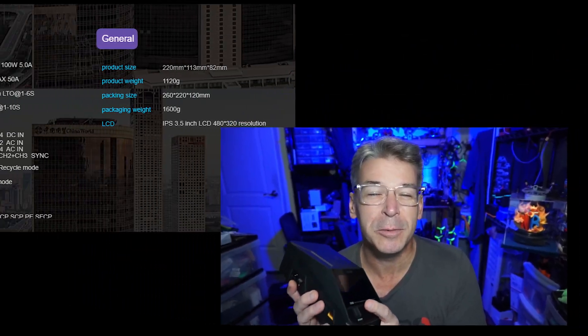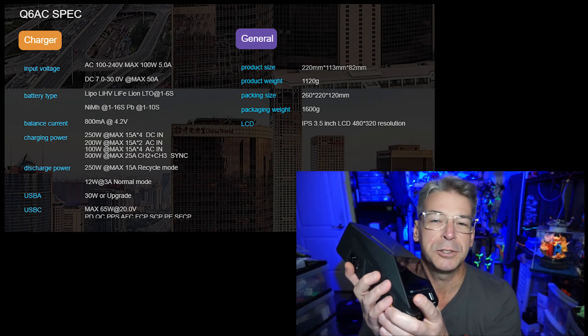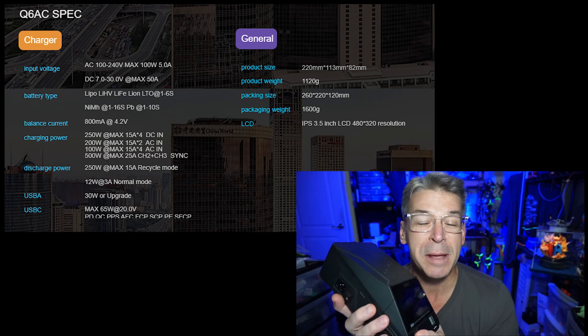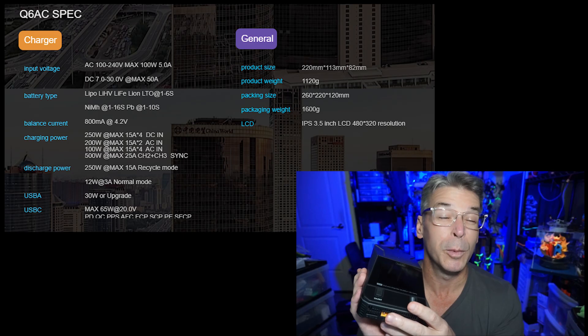This is a 15-amp per channel maximum output. There are some charging specs here — let's just put them on screen so you can read them. Basically this is a charger that does a lot of different features, and it may be something you're interested in, especially if you're like me and just had your favorite four-port charger die.